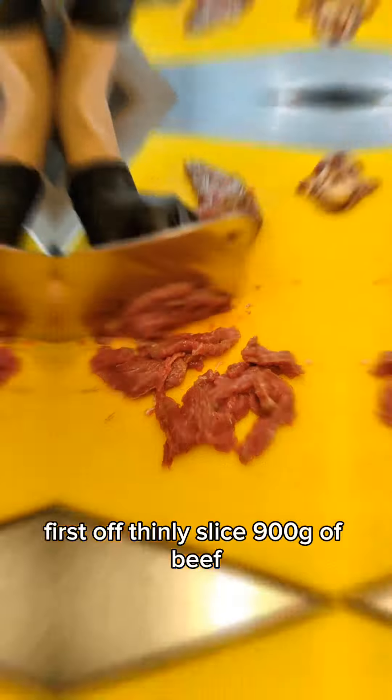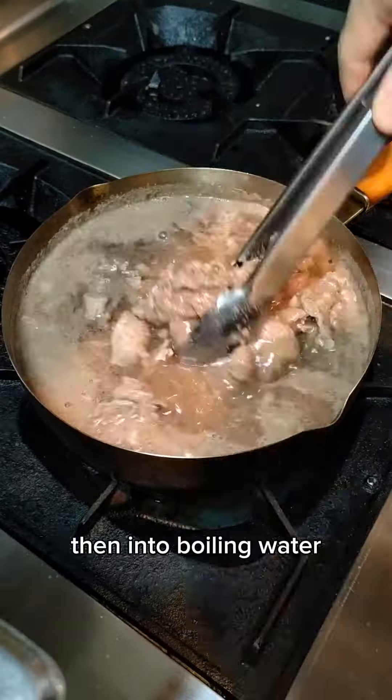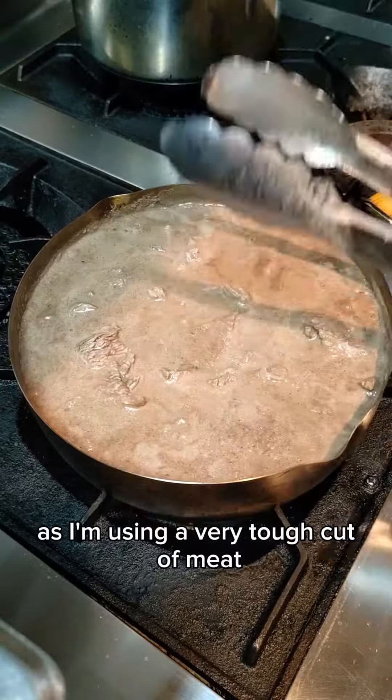First off, thinly slice 900 grams of beef then put them into boiling water. I'm cooking mine for two hours as I'm using a very tough cut of meat.